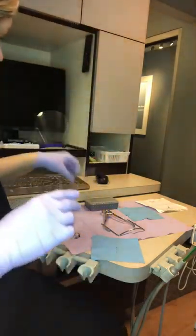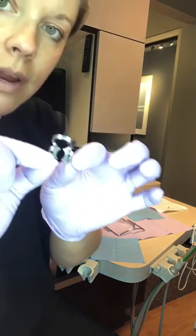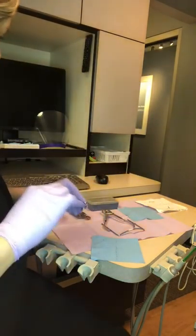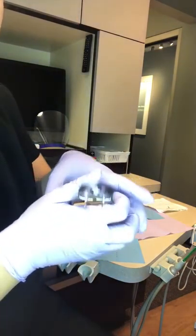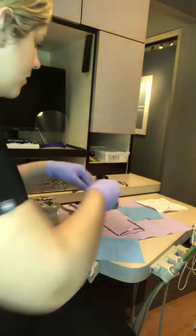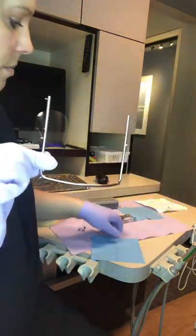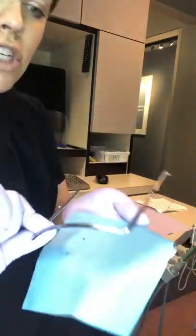For our clamp, we have the actual clamp here — this is what goes around the tooth and hugs the tooth. We have our forceps, which are used to go on the clamp to place it in the mouth on the tooth. We have our frame, which holds the rubber dam and gives it structure so it's not flopping around outside the patient's mouth.